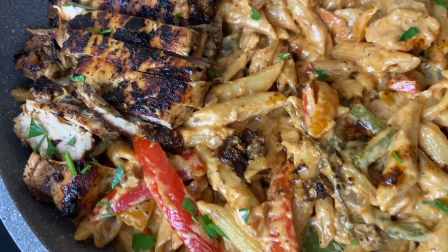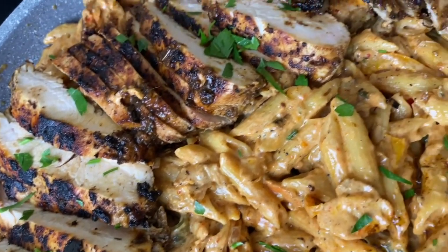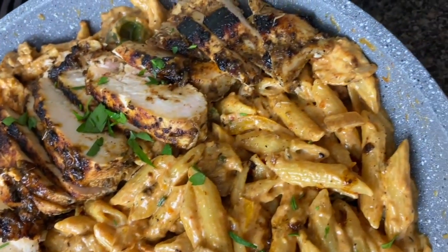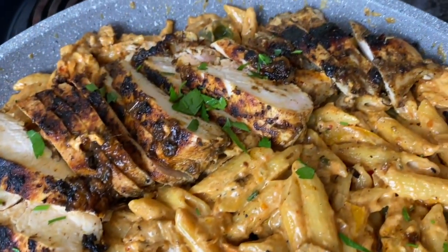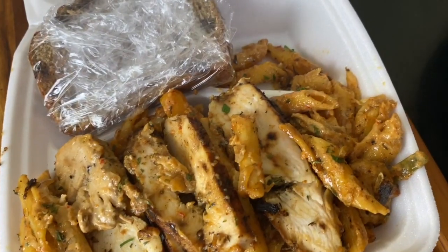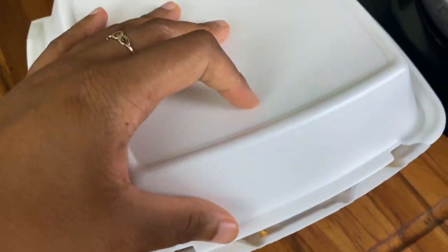Hey y'all, welcome to Camara's Kitchen. Today we're about to tear this kitchen up making this delicious, juicy, jerk chicken rasta pasta. This has all the tropical flavors in it. You don't want to miss it, and I'm also going to be giving this pasta away. Stay tuned in if you want to see that.